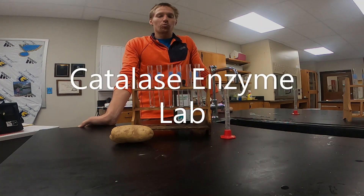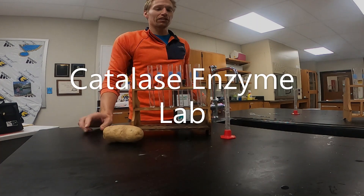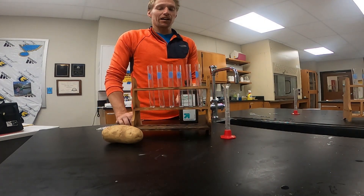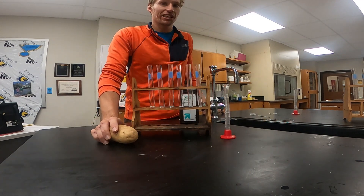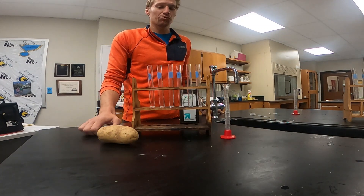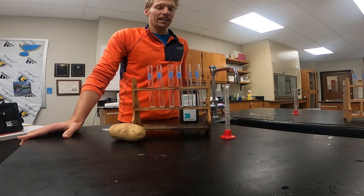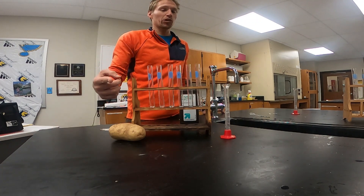Hello, and today we're going to be working with enzymes, specifically the enzyme catalase and how it reacts and interacts with hydrogen peroxide. For this lab, we're going to have three different types of tests: a control test, a test where we change the temperature of our hydrogen peroxide, and a test where we put our potato in different pHs before adding it to the hydrogen peroxide. So we'll go ahead and get started first with our control part.